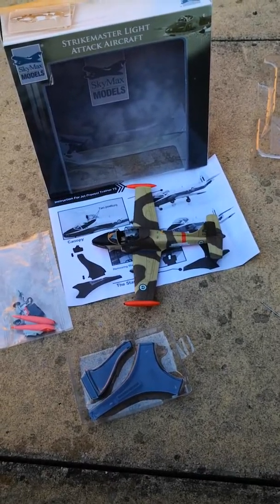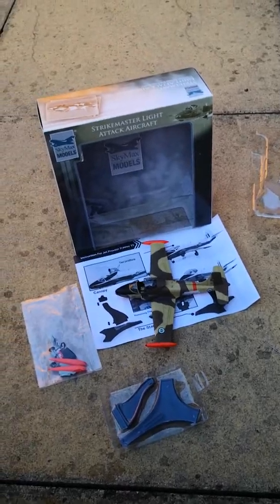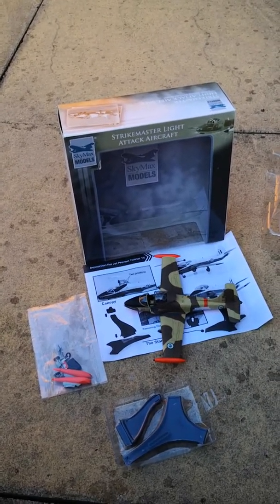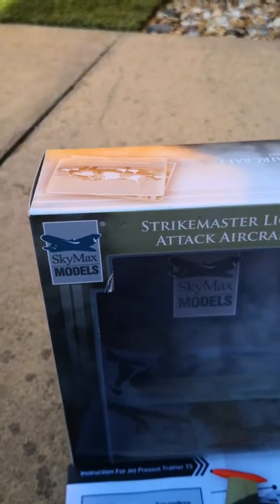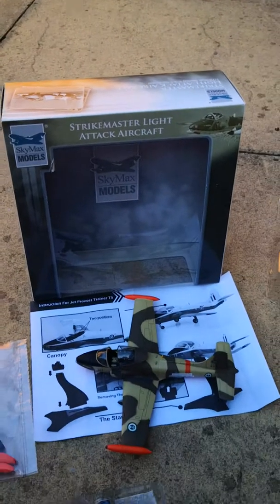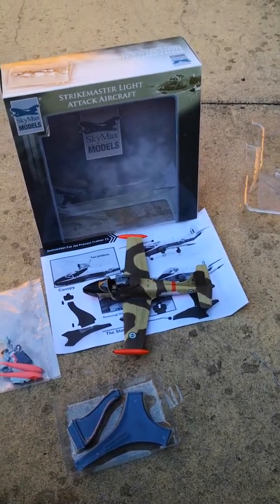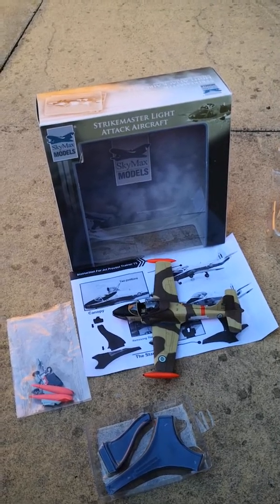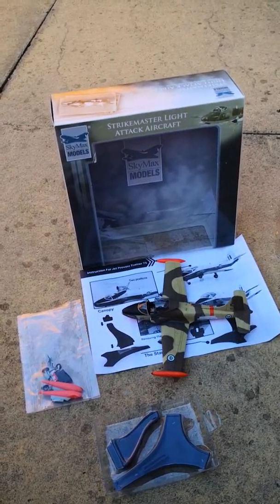Hi guys, another aircraft review, another diecast. This is a 7.62 model made by a company called Skymax Models. This features the Strikemaster light attack aircraft, which was manufactured by the British company called the British Aircraft Corporation — no longer exists, but now incorporated into what is known as British Aerospace.